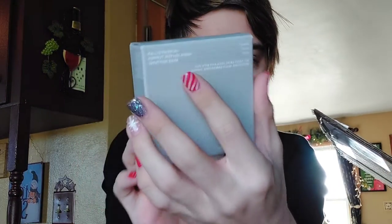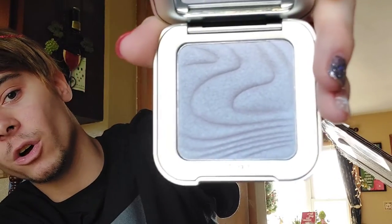The very first thing I grabbed out was the highlighter in the shade Miss Neptune — the lavender one. This is what the packaging looks like. It looks gray on camera but I promise it is lavender. Oh my gosh, it is so stunning. I'm obsessed. The mirror is even cute. I cannot wait to swatch this — it's going to be the moment.